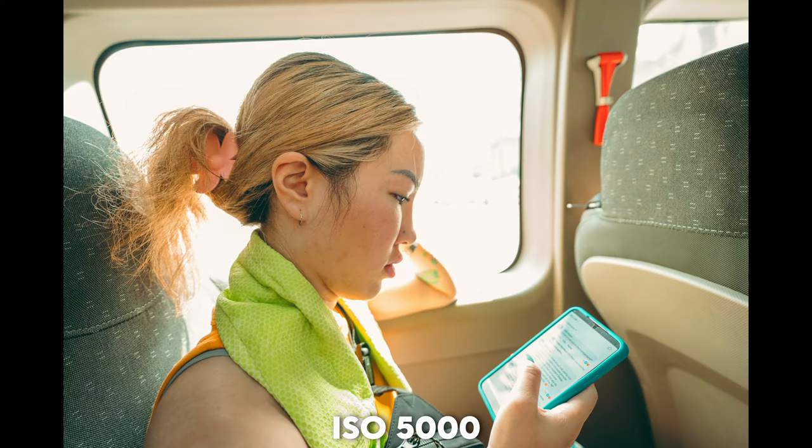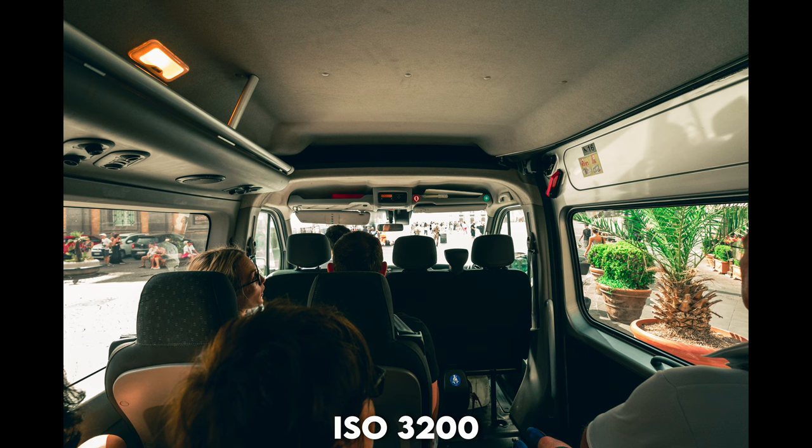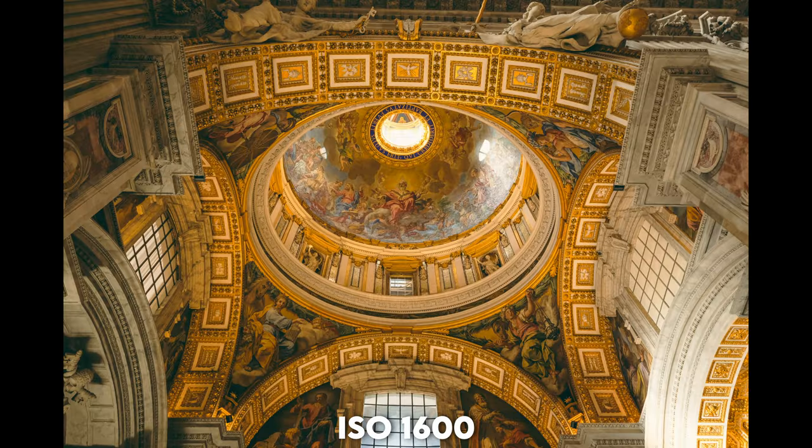Another thing I like about this camera is its high ISO performance. I shot something at ISO 5000 and I can't believe how clean the image looked. I was inspecting it to find any noise but I couldn't find any, so I'm quite impressed. The S5II does have a dual native ISO, and I guess this is why we have such clean looking images even at high ISO ranges.